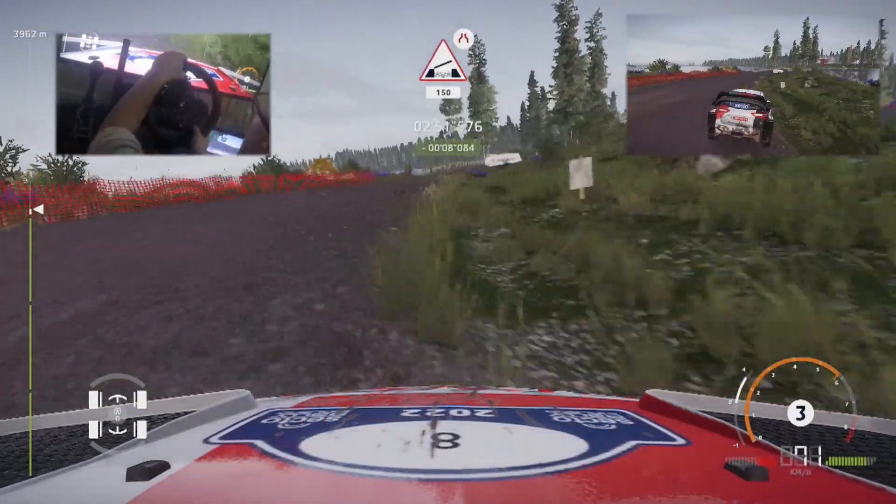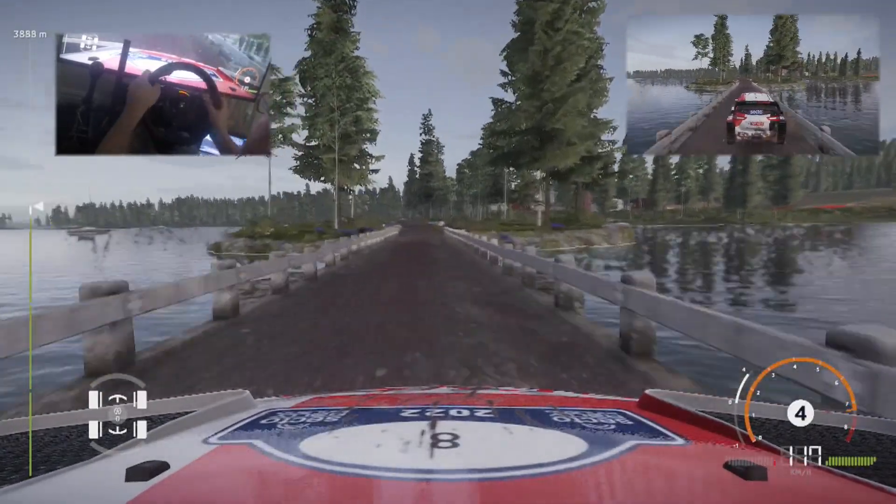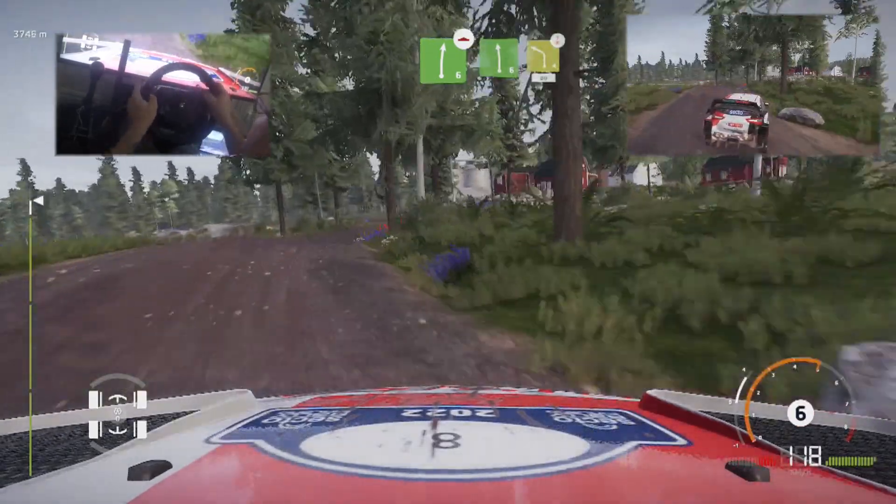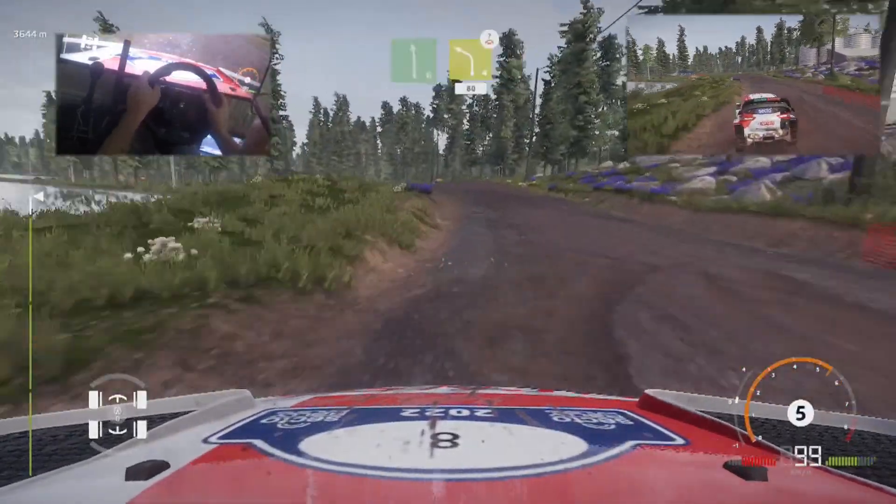Bumps. Right 6, over bump, keep right, for left 6. And caution, left 4, medium, over crest, definitely don't cut, 80.